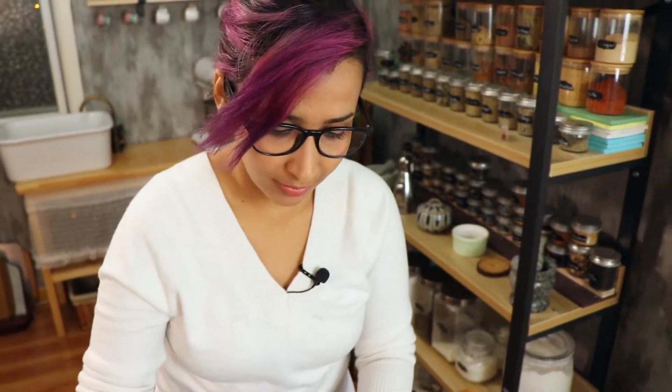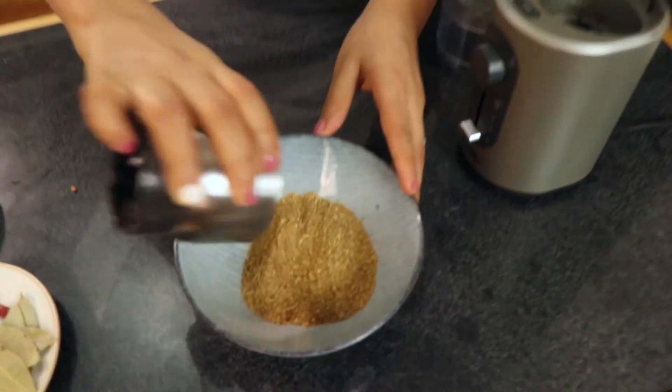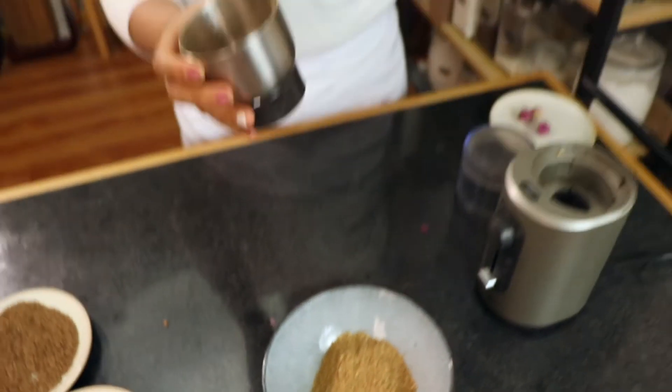Almost every family in Tunisia has their own kind of recipe for this spice mix. But the main ingredients usually are coriander, caraway, garlic, and chili.